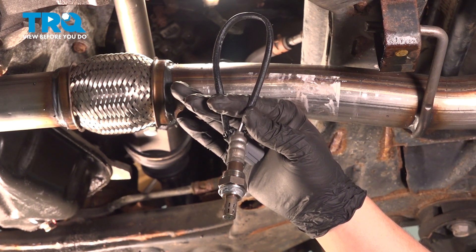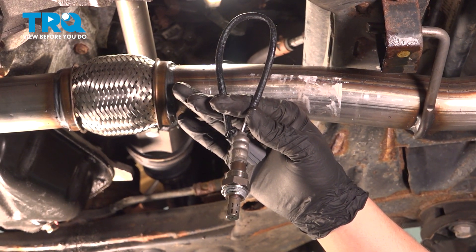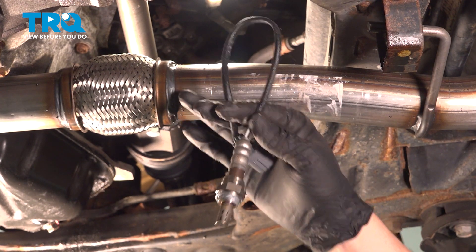In this video, we're going to show you how to replace a downstream O2 sensor on your Toyota Camry. Let's get started.